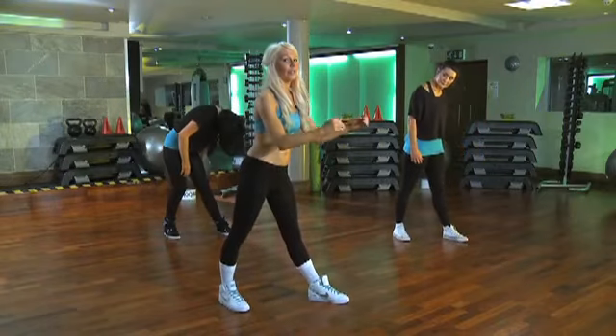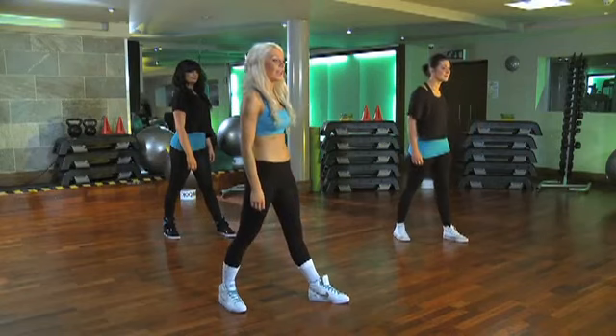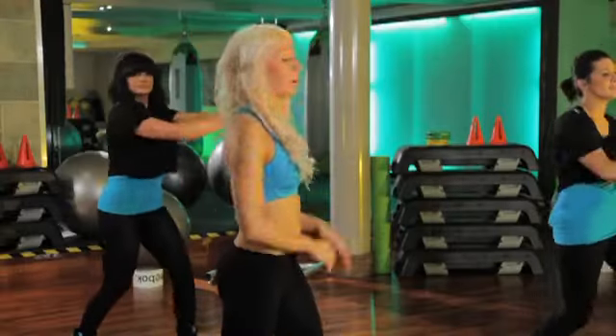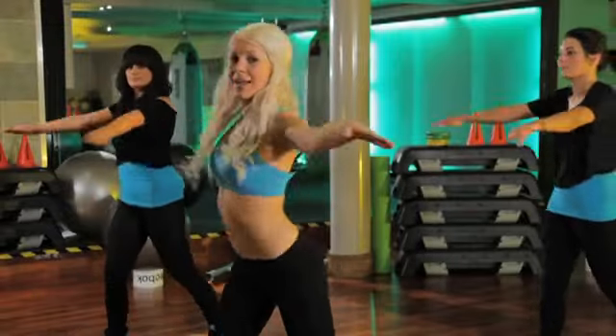Next move: we're doing a head roll over the leg, okay? So we pull down — one, two, three, four. We're jumping up, arms up, pulsing out — up, out, twist, up, out.